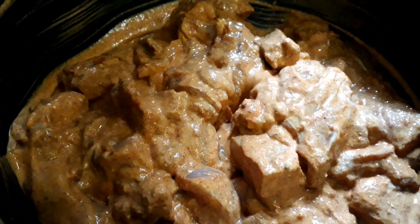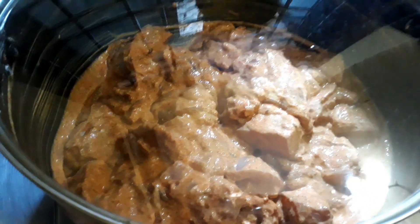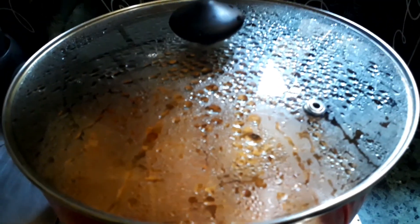After marinating for about 30 minutes, put on the lid and cook on a low to medium flame for 20 minutes without adding any oil. Let's check in between.